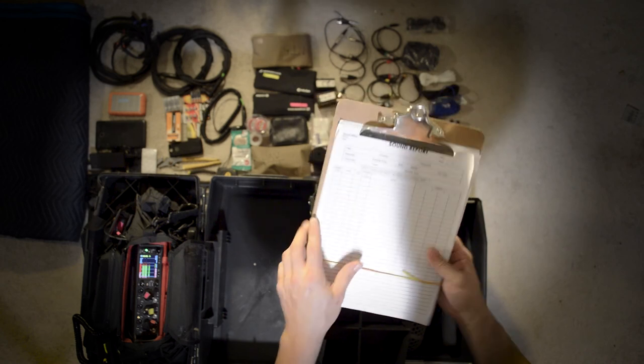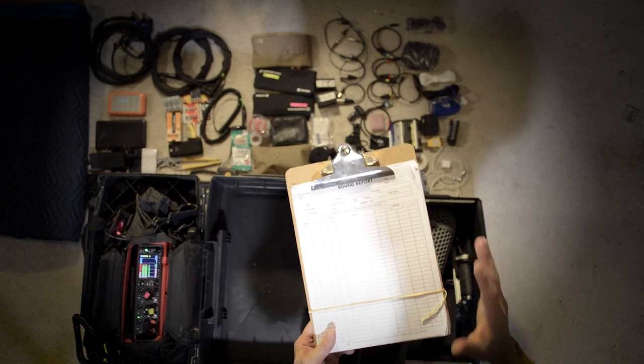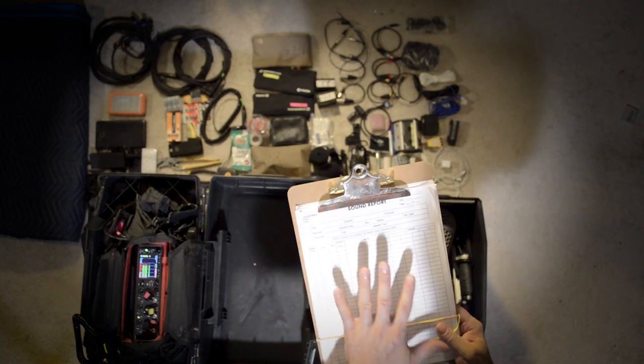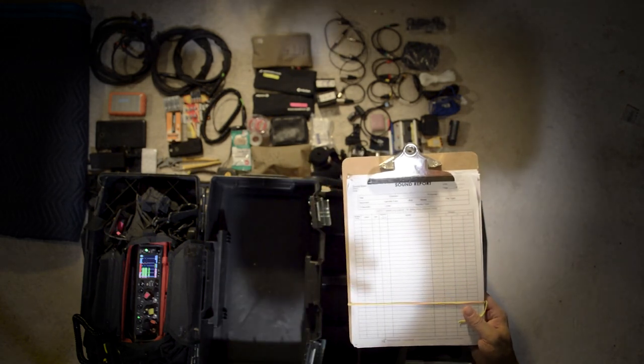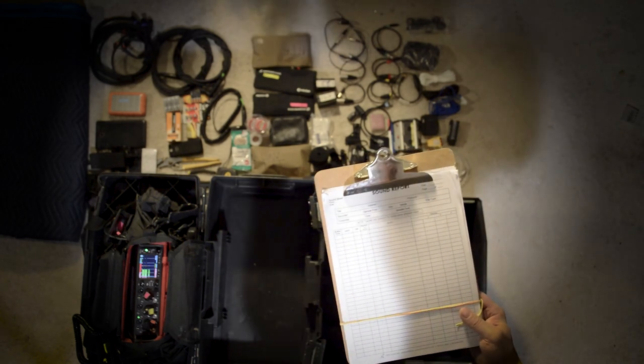A clipboard with sound reports — I always keep a pile of these. Having this and providing this with the audio that you deliver really makes you stand out, because it becomes a guide not only for the audio but for the video as well, giving the editor a chance to see the shots and what was happening.